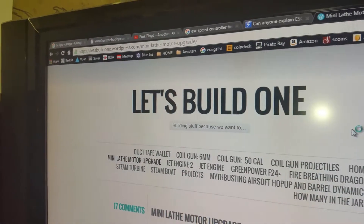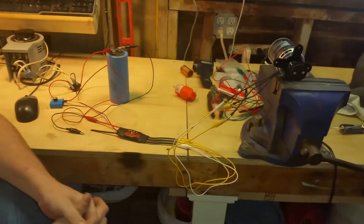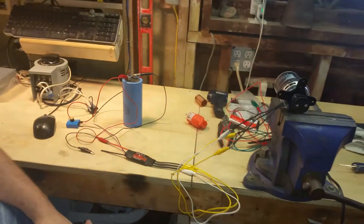Hello YouTube, this is just going to be a quick video for the mini lathe rebuild — part 9, 10 or something. I don't know the number correctly.